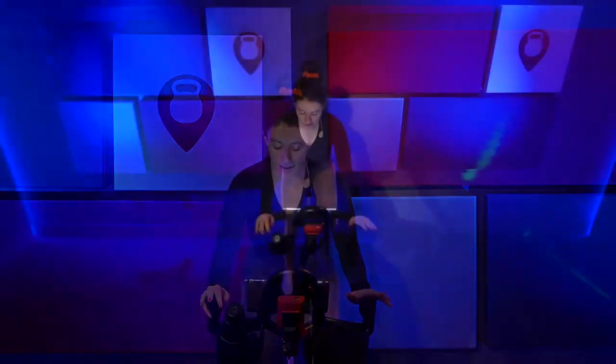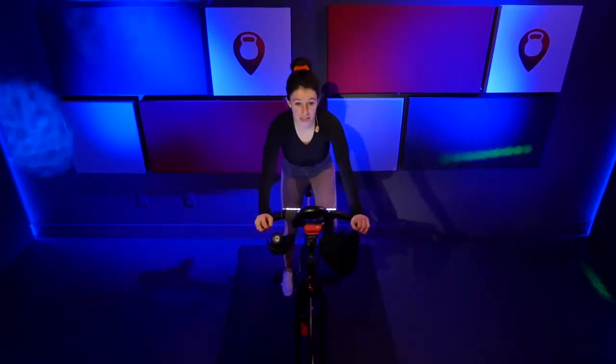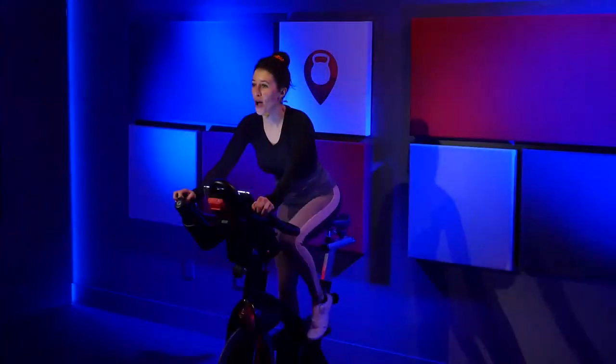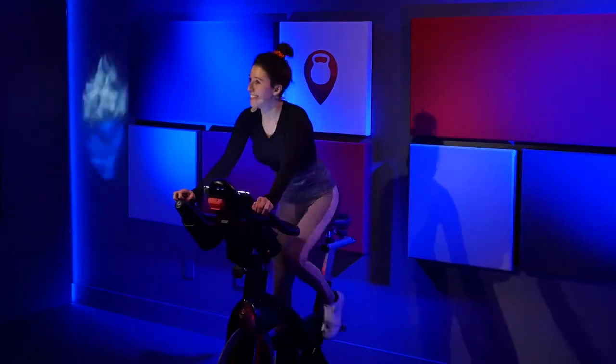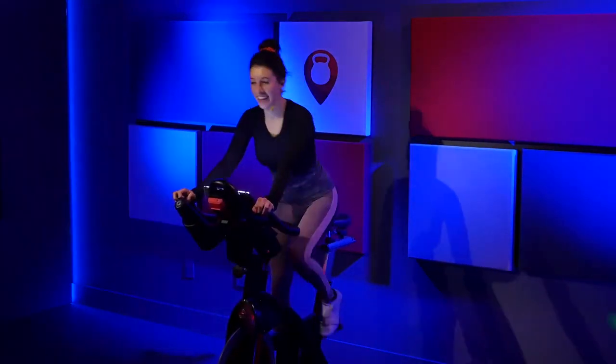Stay right here. Big inhale. Exhale it out. And rise up again. Hold it center. There you go. Shifting right to left — four, three, two, one. Shift right, left, right, left. Stay up out of that saddle — you only got a few seconds. You got it.